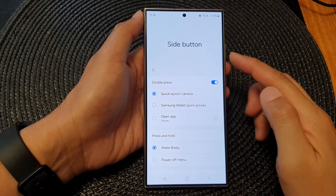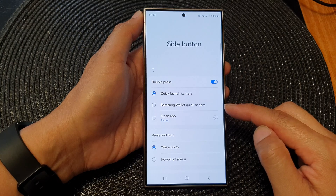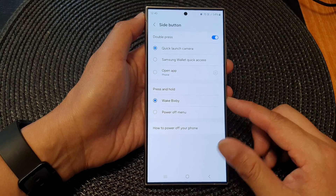How to set side button double press to Samsung Wallet quick access on the Samsung Galaxy S24 series.